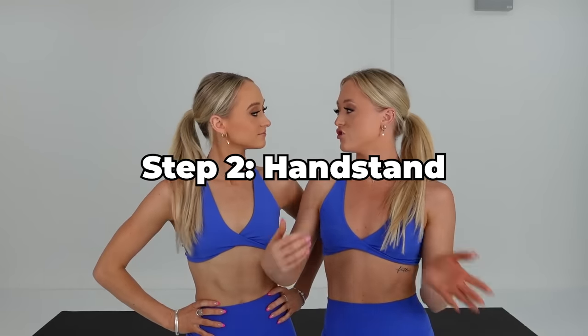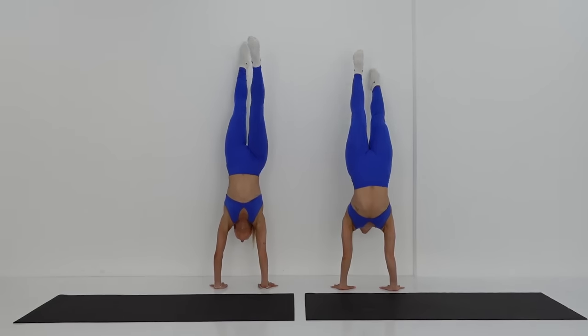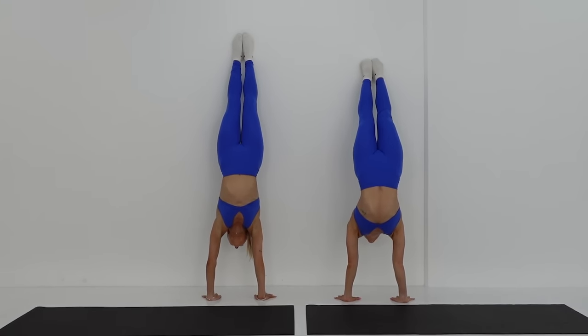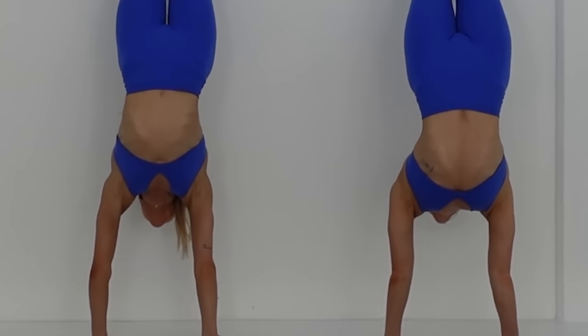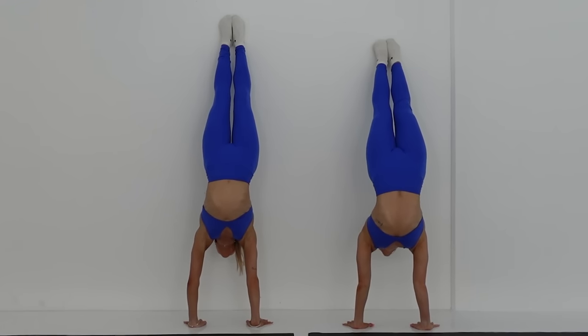Another exercise you guys can do to build strength in your arms is to do a handstand on a wall, and try to hold it for as long as you can. Today we're going to hold it for 10 to 15 seconds. When you're doing your handstand, make sure you're locking in your elbows and pushing away from the floor. If you can't do a handstand on a wall, that's okay, just skip this step.